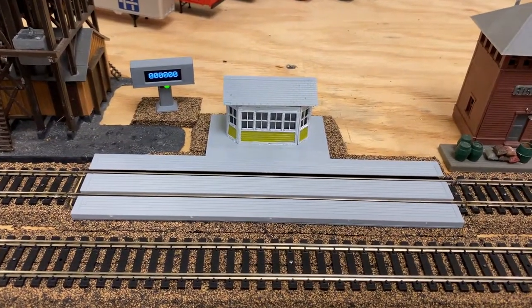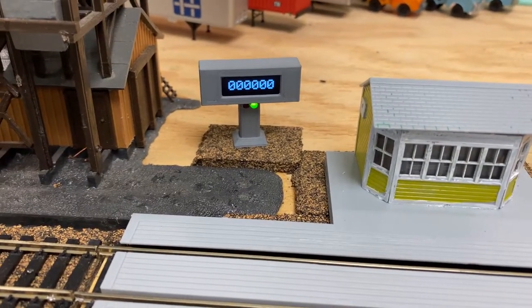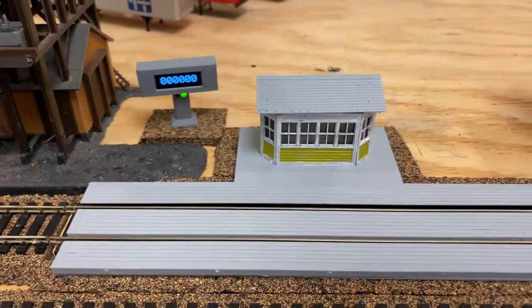Here I have an HO scale weigh station with a readout in pounds. When it's green, it's within a plus or minus tolerance of a target, which I'll explain in a minute.